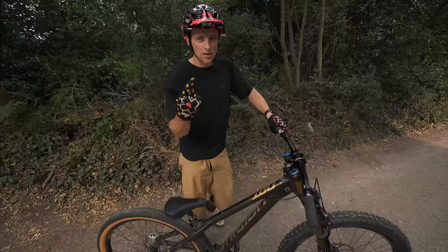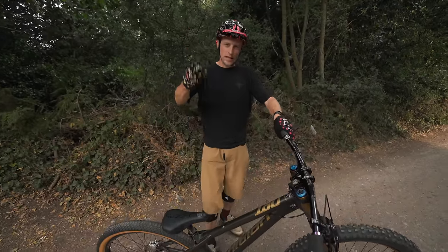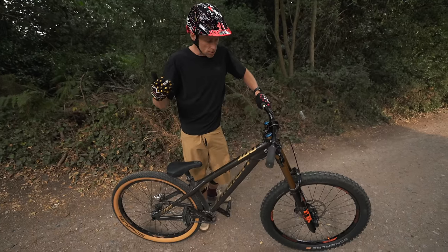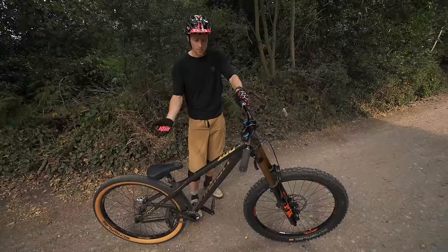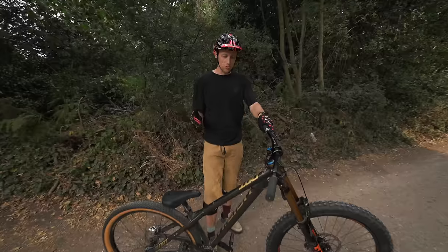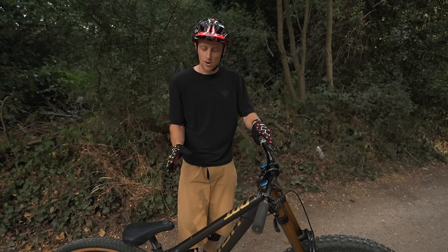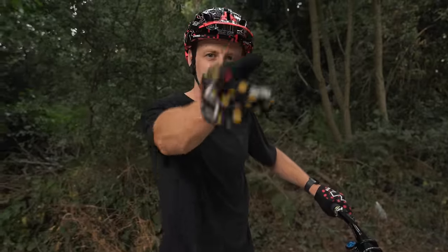We've ticked off urban, pump track, a bit of trials, and a stair set. It's now time to try it on our local downhill trails — I think it's going to be awesome. When you think about it, we've got a hardtail so it's going to be fast. We've got a mullet setup with a bigger front wheel, so rolling speed and getting over things is going to be awesome. And we've got the smoothness of the triple crowns but the nimbleness of a jump bike. I'm going to drop in now on one of my favourite trails.